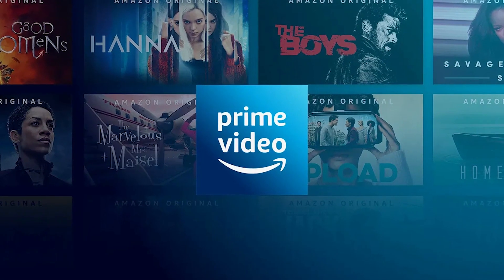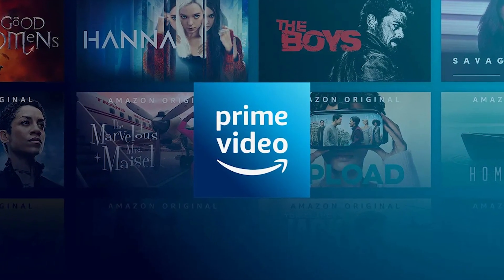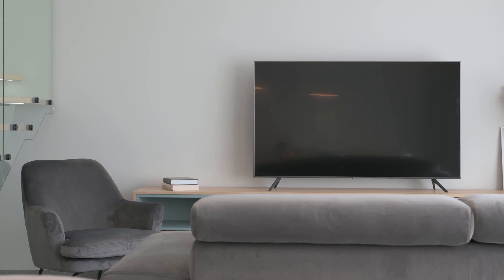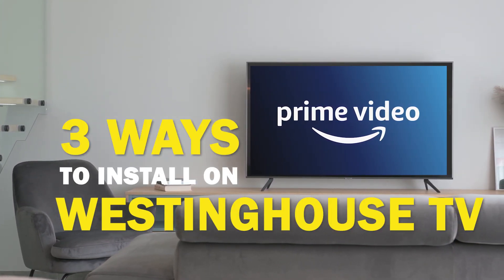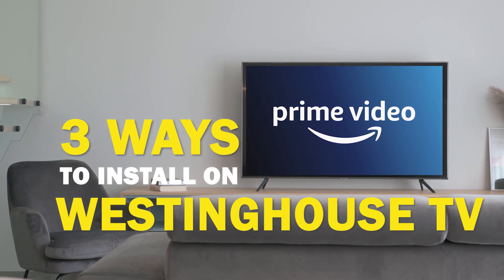Amazon Prime Video is one of the best apps that you can download for your TV. In today's tech video, I'm going to show you three different ways of how to install Amazon Prime Video on your Westinghouse Smart TV.